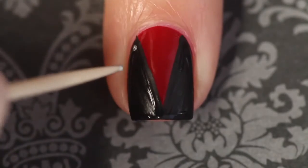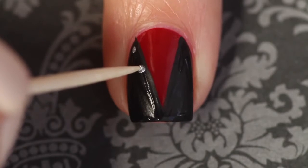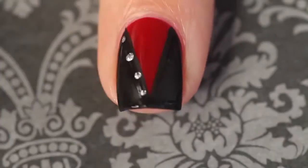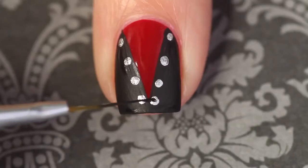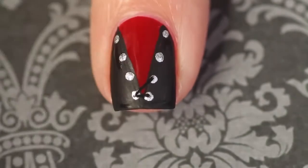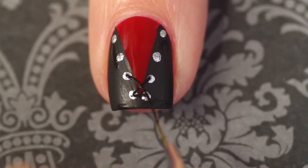Once both sides are dry, I'm using a toothpick to dot on four silver dots on either side of the v. Let the dots dry completely and then I'm going to make laces going from each one with an x-shape.